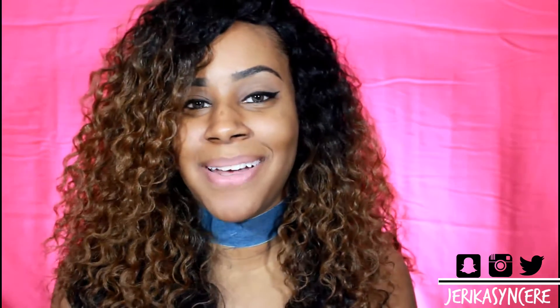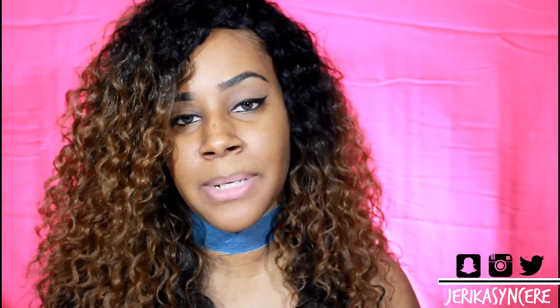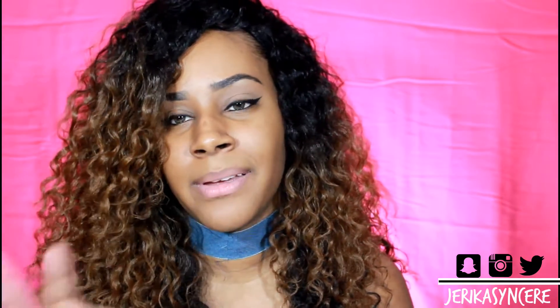Hey guys, this is Jerica, welcome to my channel. Today I am doing another wig review — and I say another wig review, but it's going to be on separate days when you guys see it. It's going to be another Outre wig.